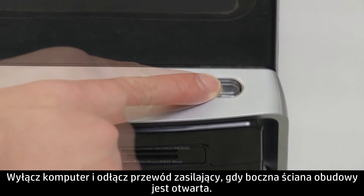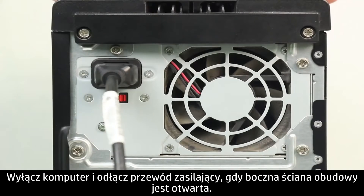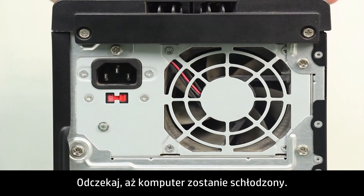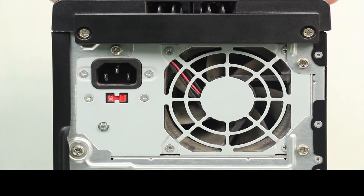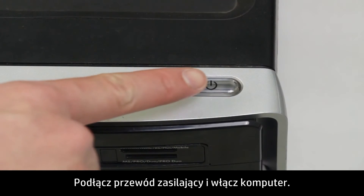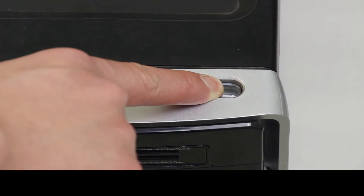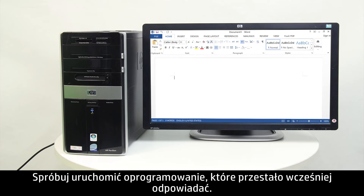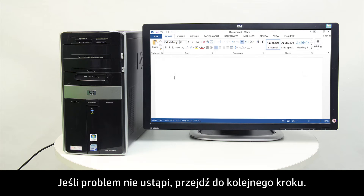Turn off the computer and unplug the power cable while the side panel is open. Wait for the computer to cool. Then plug in the power cable and turn on the computer. Try starting a software program that has recently stopped responding. If the issue persists, continue to the next step.